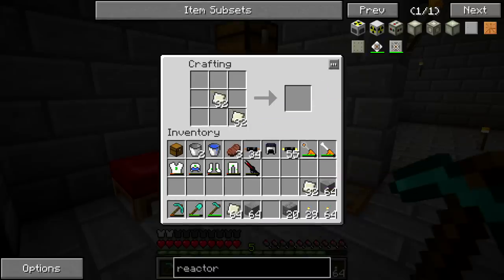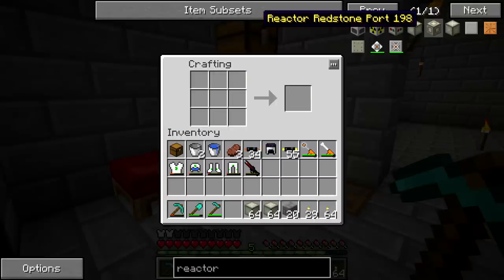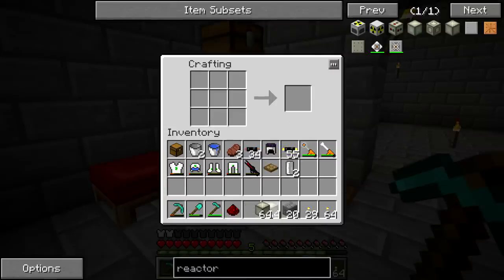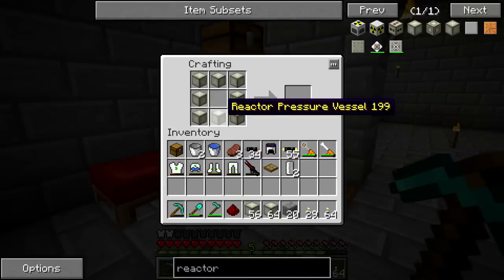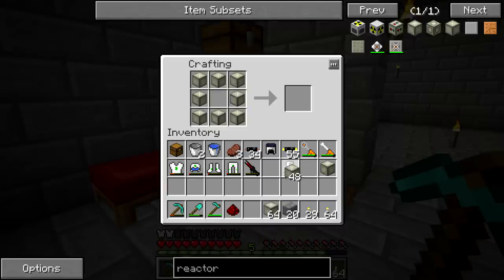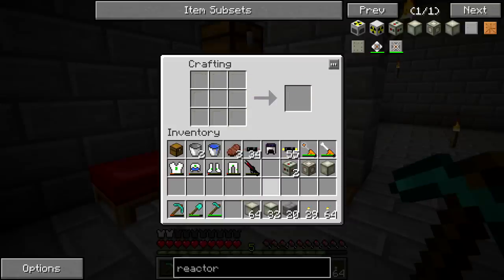We got all the reactor pressure vessels and we can start crafting the rest of these, which are actually relatively easy. The access hatch requires two universal fluid cells, a redstone, and a trapdoor — the trapdoor so we can access a lower portion of the reactor since I'm going to be moving it a little underground. The rest of these components are just eight reactor pressure vessels surrounding whatever you're putting in the center: access hatch gets a trapdoor, redstone port gets a piece of redstone, and we're making two fluid ports.